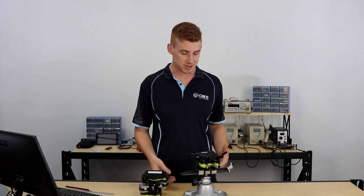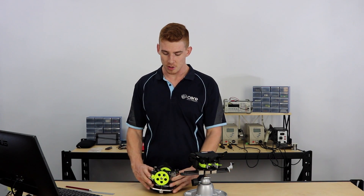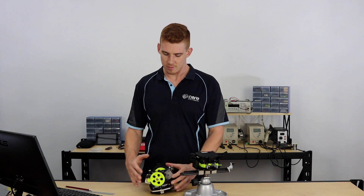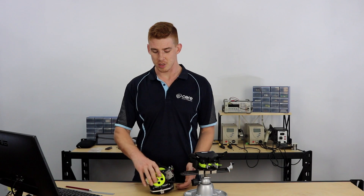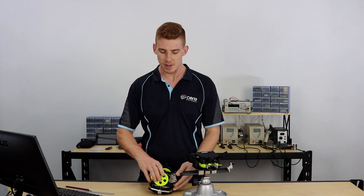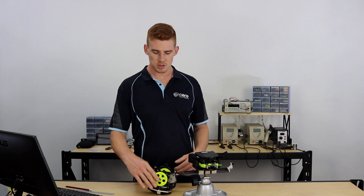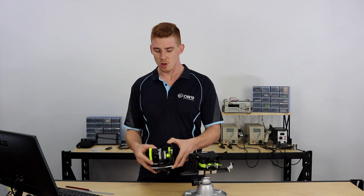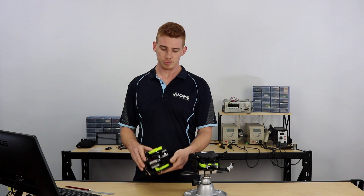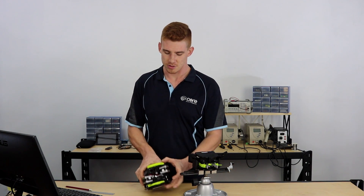Next let's talk about the stepper motors. On the V2 tool head, the stepper motors were oriented front to back because the extruders down the bottom were also oriented front to back. What this did was make the depth of the entire tool head much greater, but it also put a lot of the mass on the front of the tool head, which was actually quite bad for things like print speed as there were issues with wobble while the printer used the tool head.